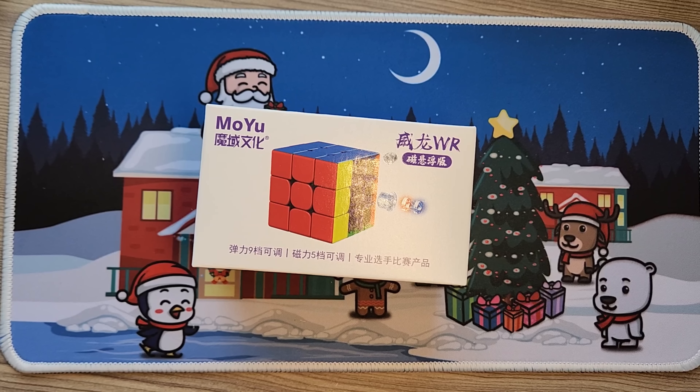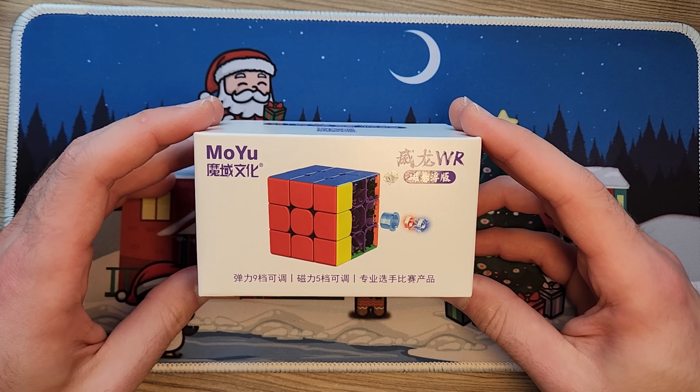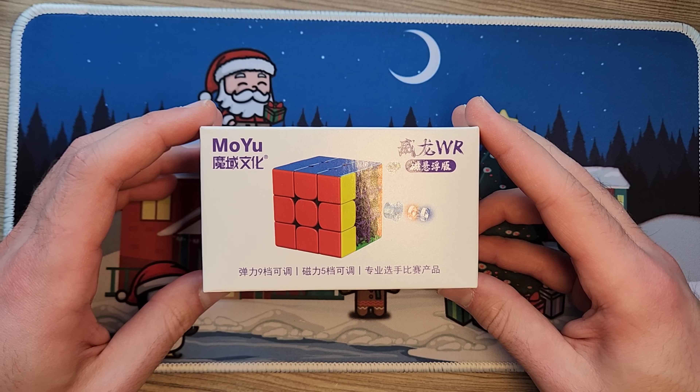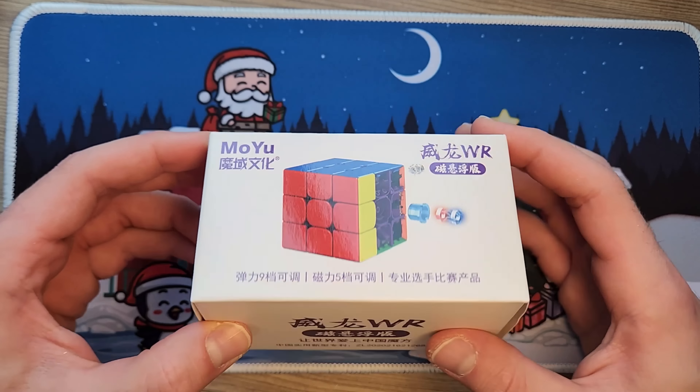Next, we're going to jump into the Moyu Weilong WRM 2021 3x3 Maglev. I'm unboxing the Moyu cubes first — going from least excited to most excited. I never really mained a Moyu cube since maybe 2016 when I was using the Aolong. I switched to the Valk pretty quick, used a GAN cube for a while, and then back to the Valk. Moyu cubes always feel really good to turn in terms of hand feel, but they never really performed well with my turning style. Hopefully this one will change that.